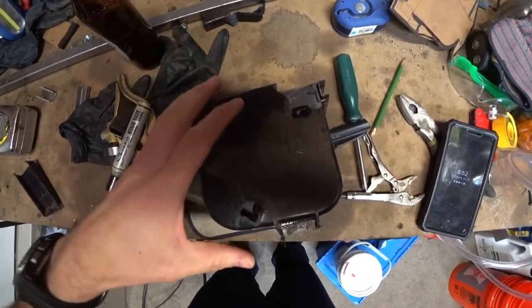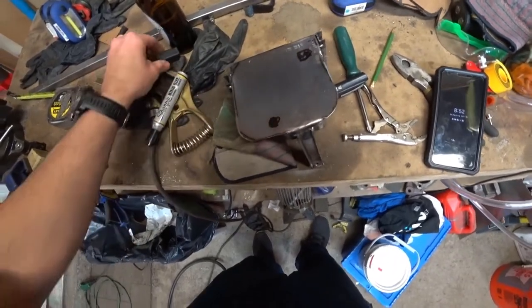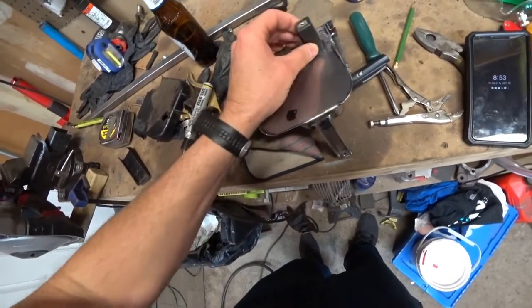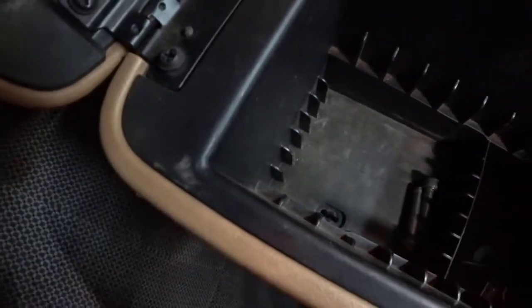Now I've got the old console on top of the new one and everything looks pretty good in terms of sizing. I'm going to trace out where the uprights go — they would have been poking up like that — then measure them, make them a little bit bigger, and tack them in place. The beauty of the XJ console is that the mounting points are slotted, so it doesn't have to be 100% perfect. There's about a half-inch of play either way, so it just has to be ballpark.